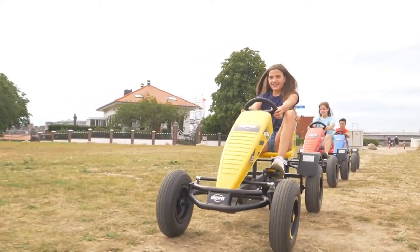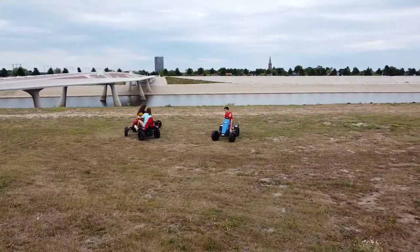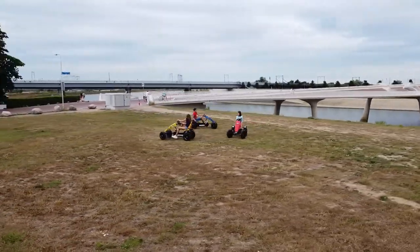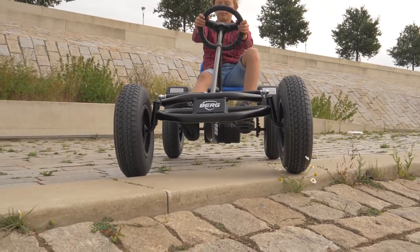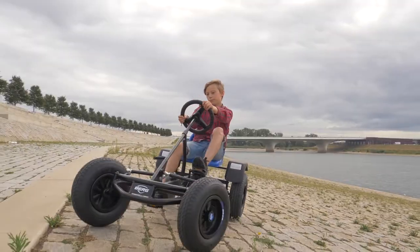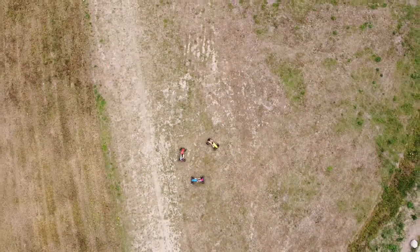Enjoy the excellent driving characteristics of the Basic. The ball mechanism in the controls helps you choose your ideal track. Even on the tightest bends, the robust pneumatic tires and swing axle provide grip, balance and stability. It's also easy to handle uneven surfaces, making for enjoyable driving in safety and comfort.